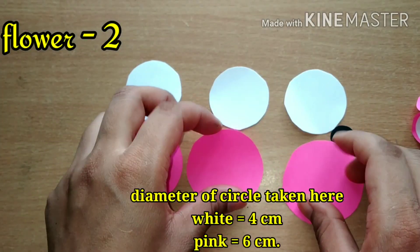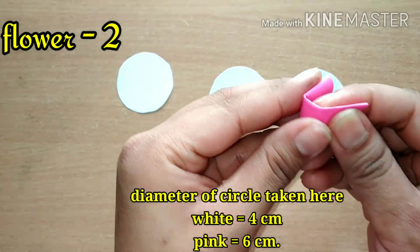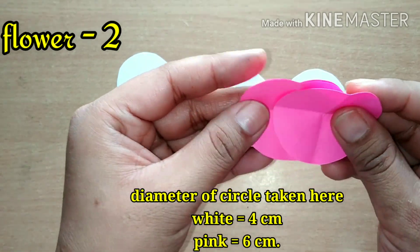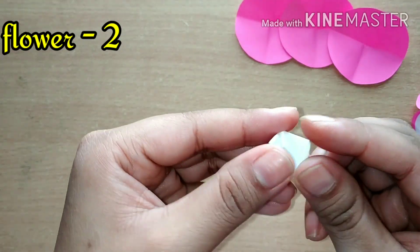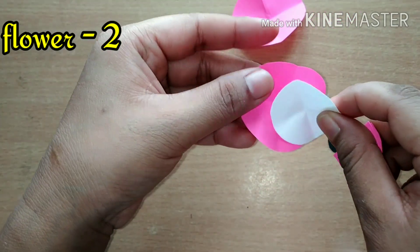Now let's start our second type of flower. The procedure is quite similar to the previous one, but I am using two sheets — white and pink — for it. Please follow each and every step very carefully to make this kind of flower.